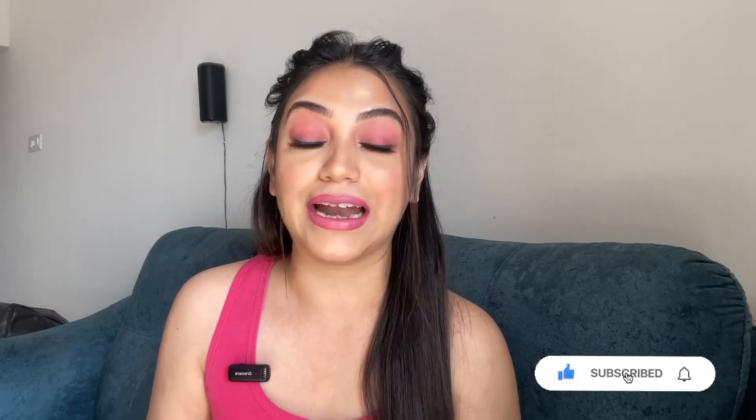With this, I have finished my look. Tell me how this look is and how I am looking. If you like this video, please don't forget to subscribe to my channel, share your thoughts in the comment section, and press the bell icon so that you get a notification when I upload a video.